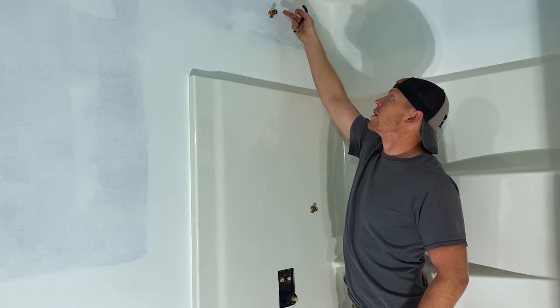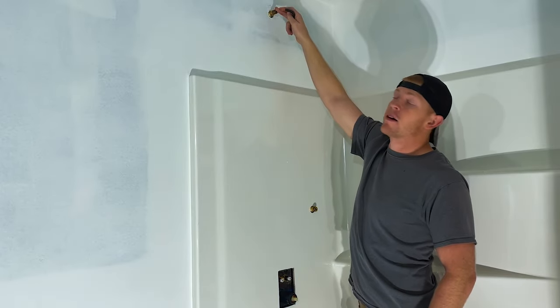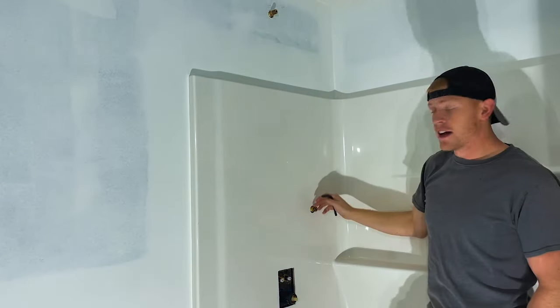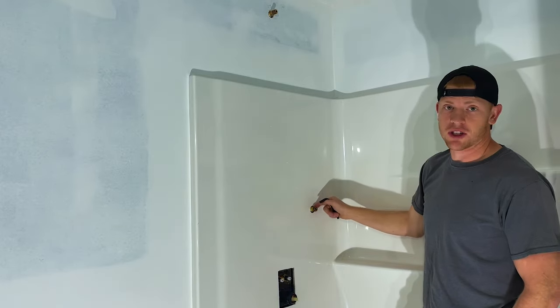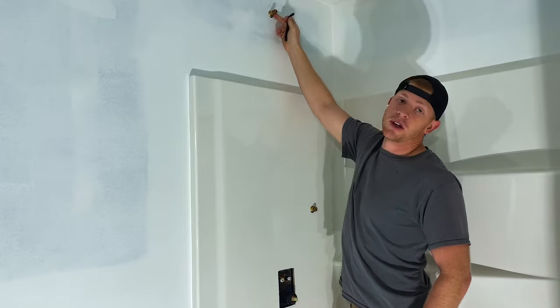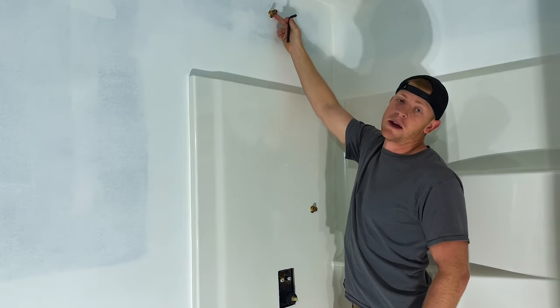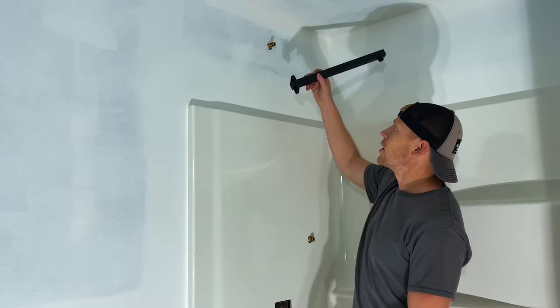Shower valve is installed, stub outs are in the wall. The shark bite on the back side hooks into the PEX. The small stub out goes up top for the shower arm; the fatter stub out goes for the shower wand, also hooked into the shark bite. Tighten with the hex key — make sure you're putting thread tape and pipe dope on these.